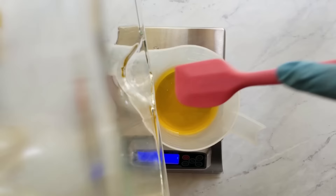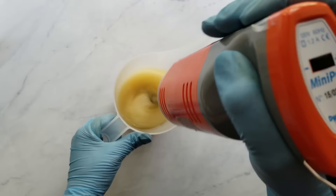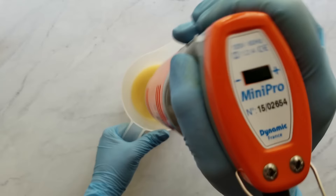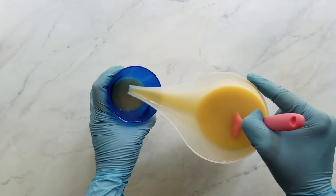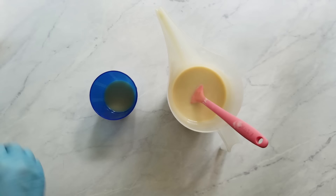I add one teaspoon per pound of oils of clay to each of those pitchers and mix that in thoroughly before adding the lye water. Also, for time constraints, I didn't show me adding the fragrance oil — I added one ninth of the fragrance oil after the batter was at a thin trace. Here I'm getting my first layer ready, pouring off a little bit to color a different color, and I'm stirring in my titanium dioxide, which I diluted at a rate of one part titanium dioxide to three parts olive oil.